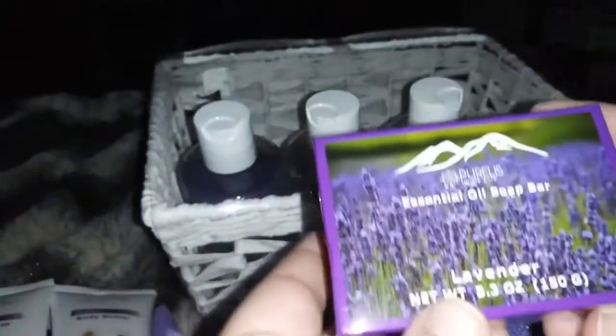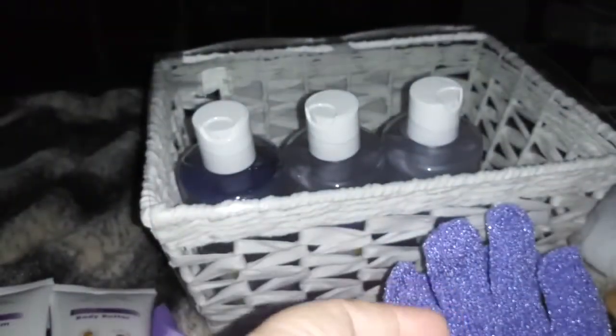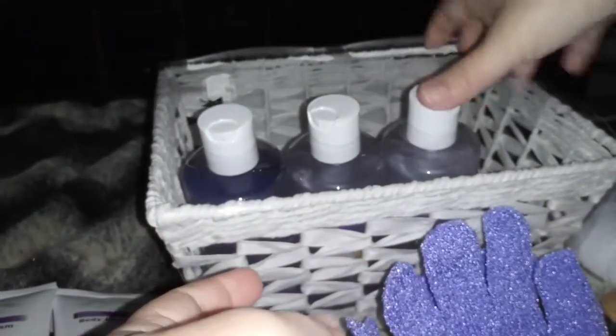And then we have a soap bar — lavender, 5.3 ounces. I'm definitely going to use that. I love soap!